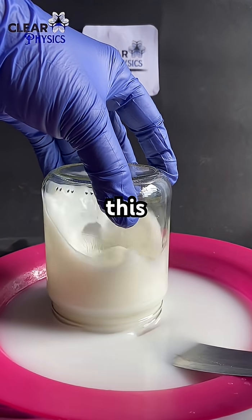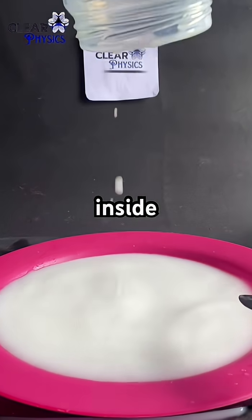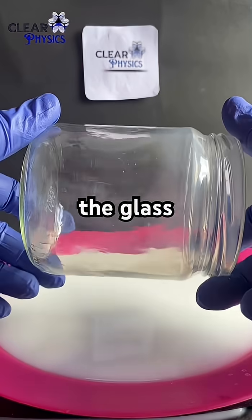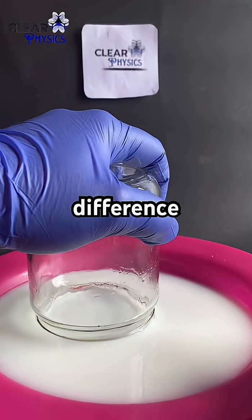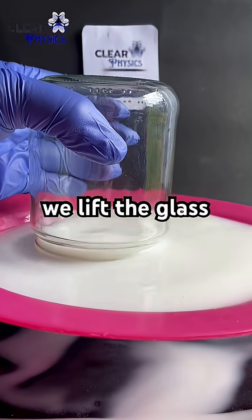This phenomenon is a result of the pressure difference between the inside and outside of the glass. The pressure difference is so strong that it can hold the milk in place even when we lift the glass.